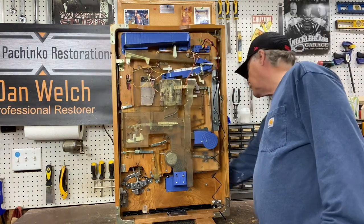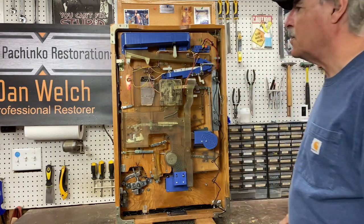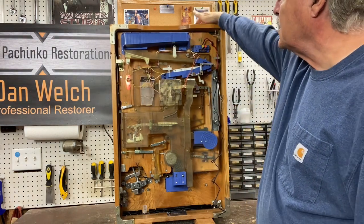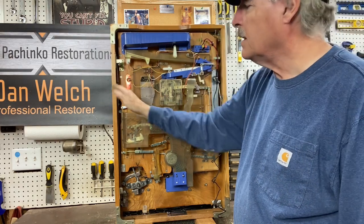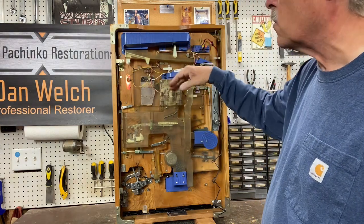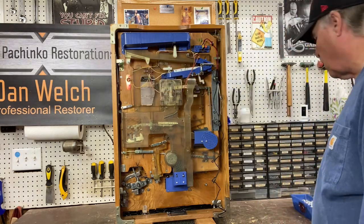Plug it in, and when you plug it in the ball-out light will come on quite often. The ball-out light is located up here and shines through a red attraction. On this particular model it's over here, and it shines through the green strip along the side. That does signify there are no balls or it's low on balls, and there are no balls in this machine right now.